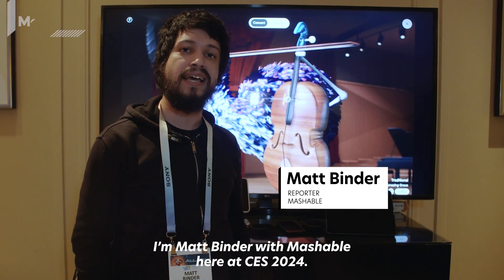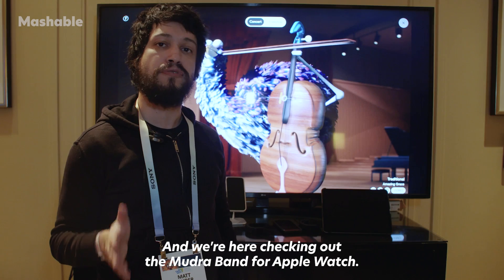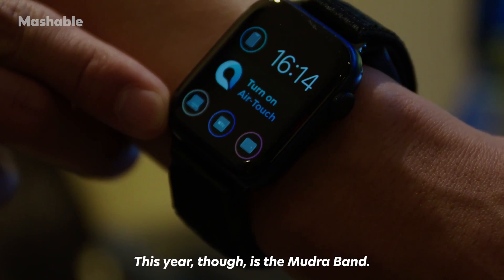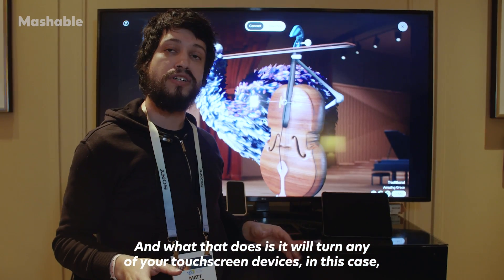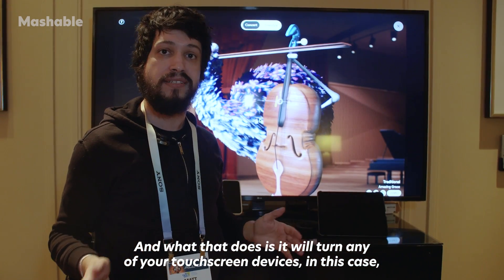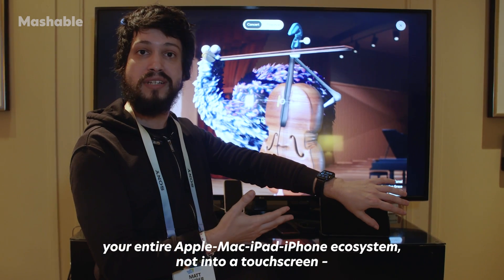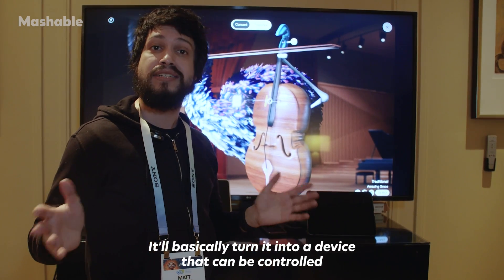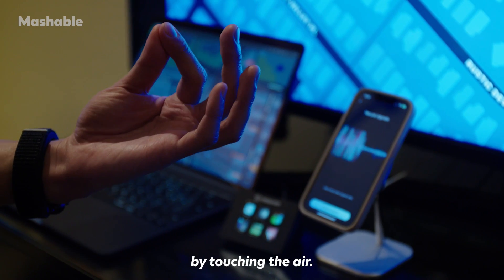I'm Matt Binder with Mashable here at CES 2024, checking out the Mudra Band for Apple Watch. The Mudra Band will turn your entire Apple Mac, iPad, and iPhone ecosystem — not into a touchscreen — but into a device that can be controlled by touching the air.